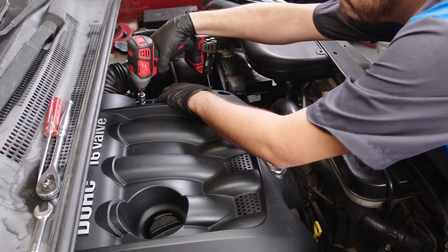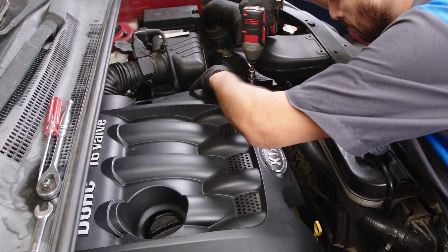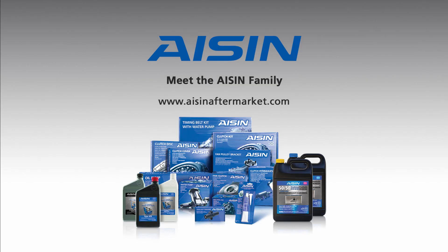Properly flush and refill the cooling system. Start and run your engine to verify the service was done correctly. Be sure to affix the included Aisin mileage sticker to show you have used quality Aisin parts, and write the date and mileage of when the service was done. For more information, visit the Aisin Aftermarket website at www.aisinaftermarket.com.